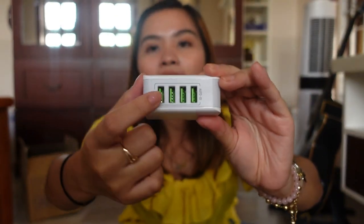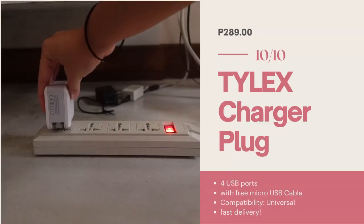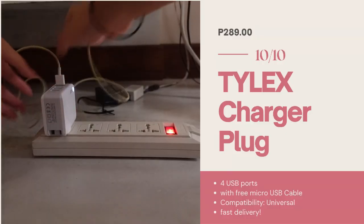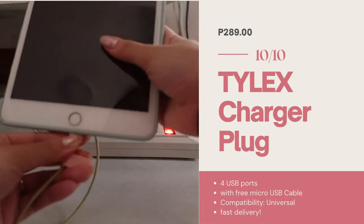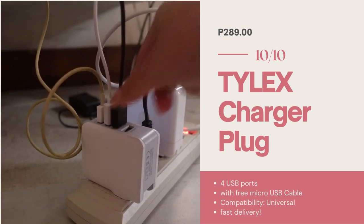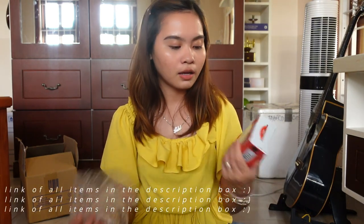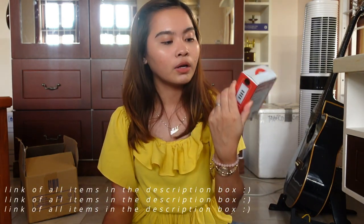Meron na siyang apat na USB ports. So isasaksak ko lang ito, tapos pwede na akong mag-charge ng madaming gadgets. Kasi yun talaga yung problem ko — kailangan ko i-charge yung iPad ko, yung phone ko, yung camera ko, tapos yung lamp ko, yung speakers ko, yung laptop ko. Ganun kadami yung kailangan ko isaksak. Pumili ko ng dalawa kasi planong kong ibigay yung isang sa papa ko, kasi lagi niya akong hinihingya ng adapter.